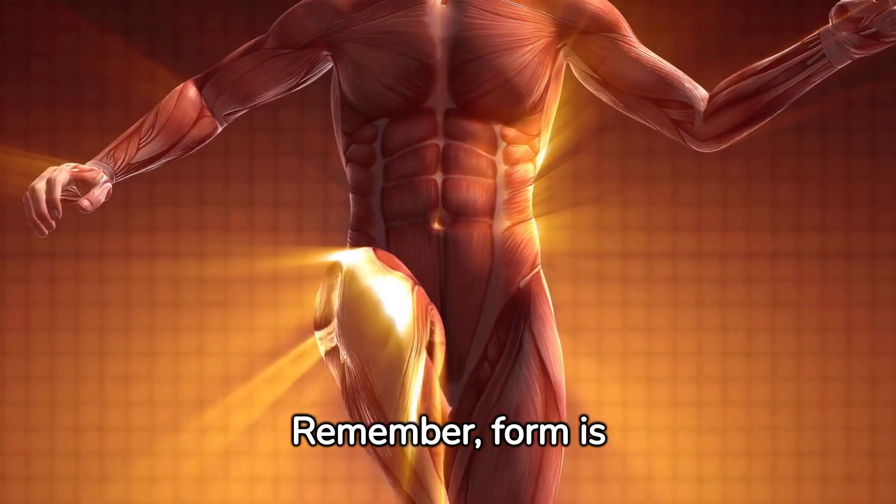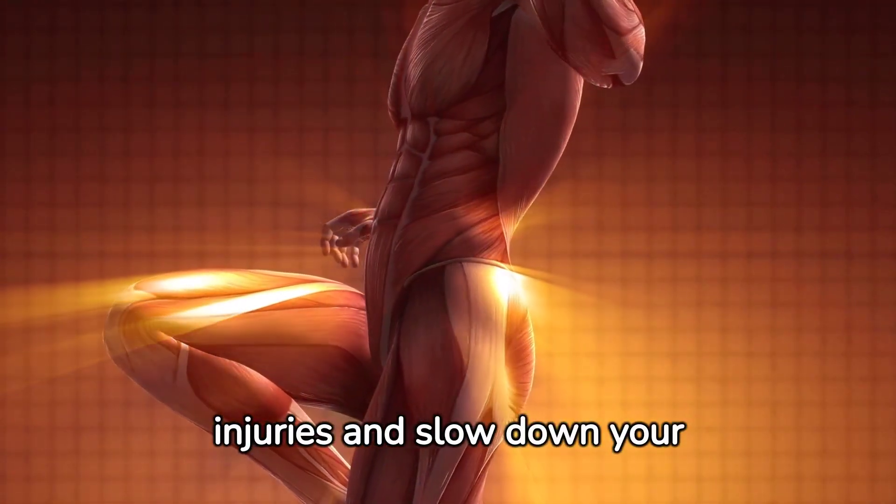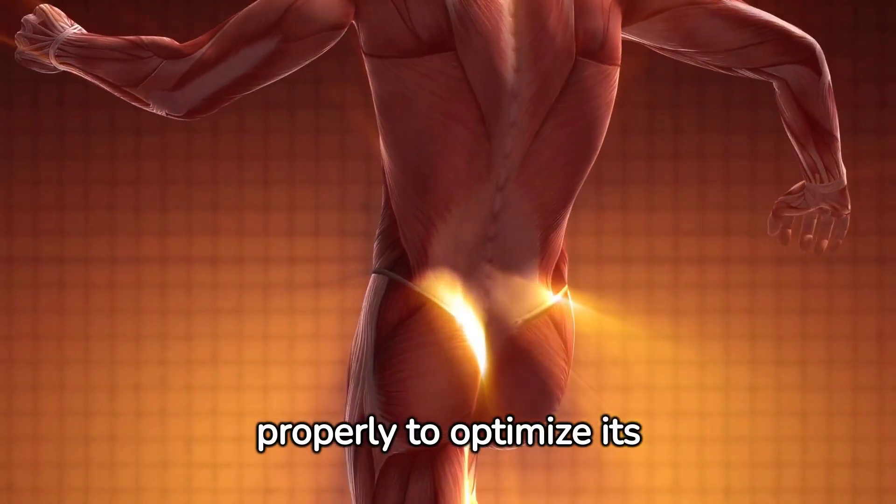Remember, form is everything. Incorrect form can lead to injuries and slow down your progress. Take the time to learn each exercise properly to optimize its benefits.